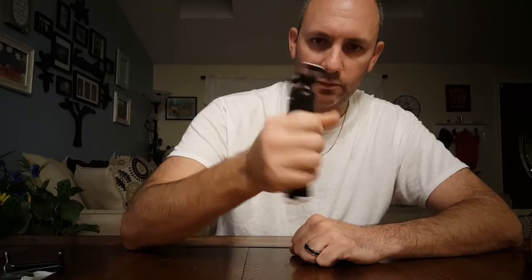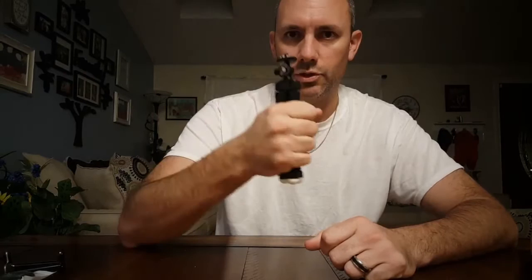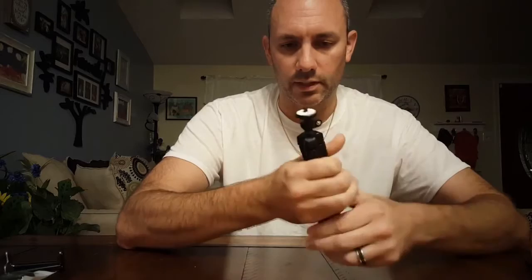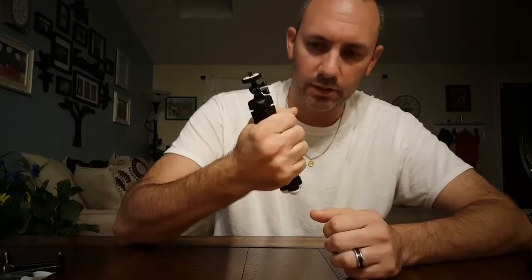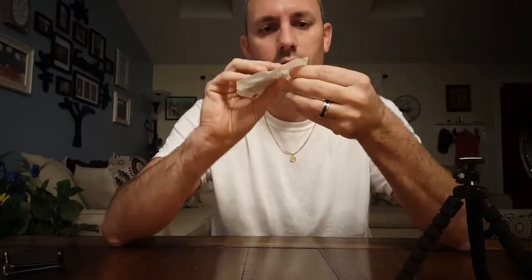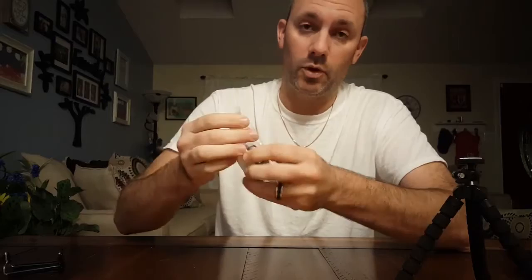My hands aren't too big but the tripod fits in the hand well, and it can also be used as a handheld holder, which is another feature I was hoping for. I was actually looking into a dedicated handheld phone holder and was about ready to purchase one, but I gave this a shot instead. I'm pretty happy with it — can't wait to actually use it.